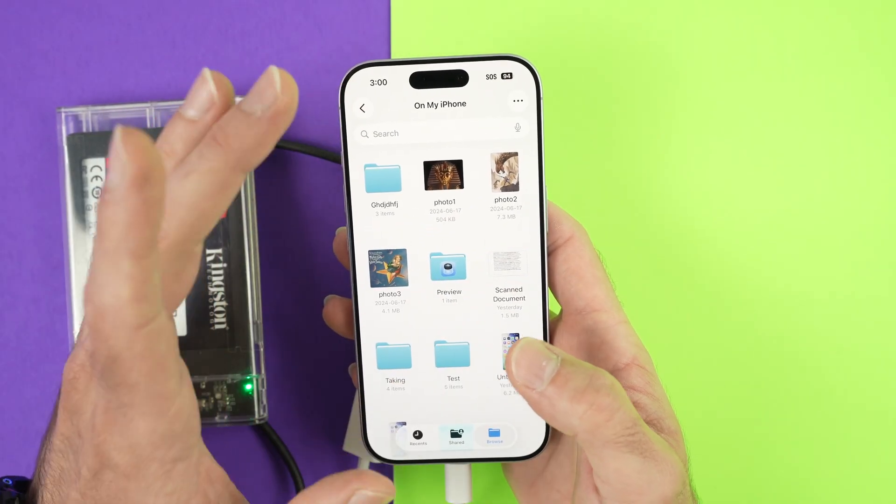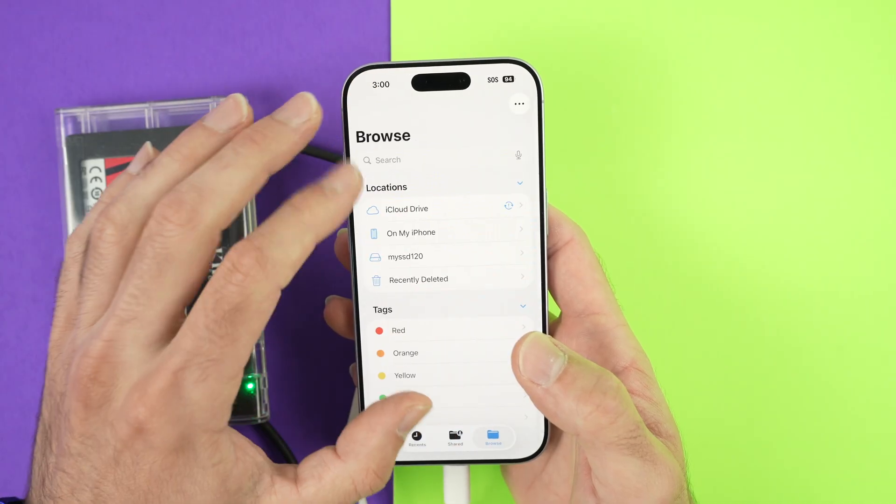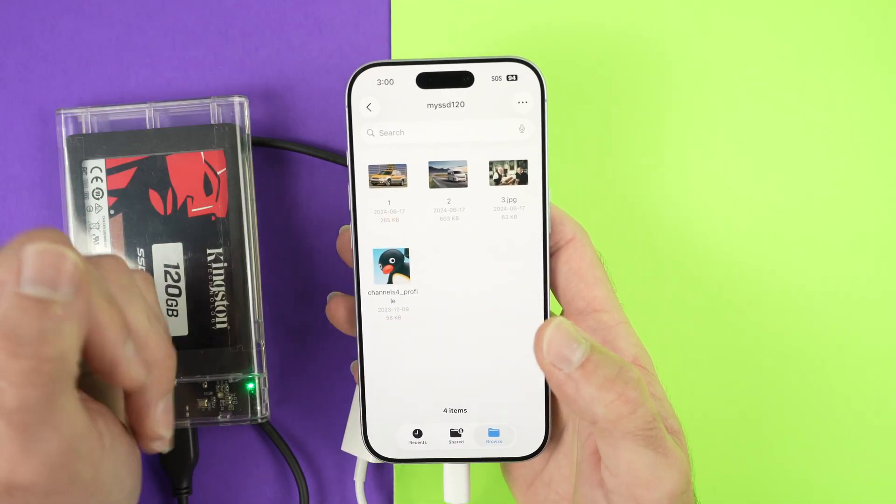You can also obviously do the contrary — simply choose some files on your phone, go over to your SSD, and paste them.